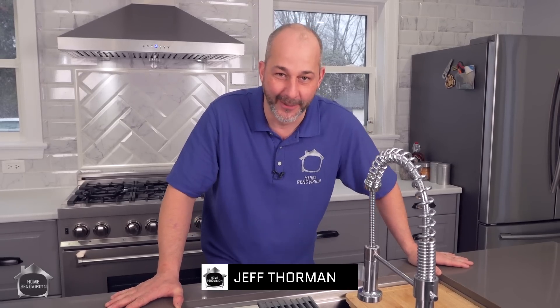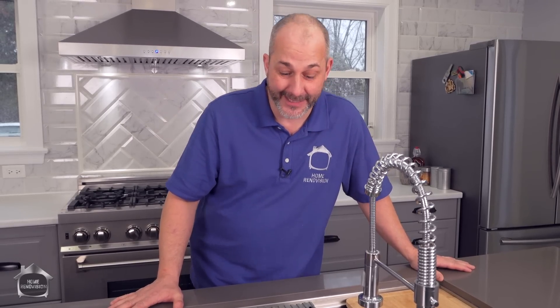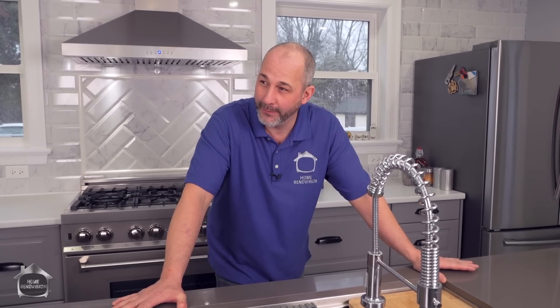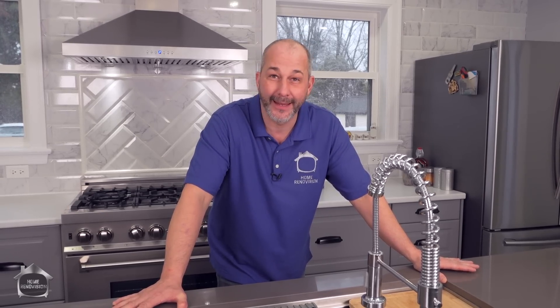Hey, I'm Jeff from Home Renovation DIY. Thanks for joining us today. In our video, we are talking about renovation hacks — yeah, that's right, one of my favorite hacks out there.